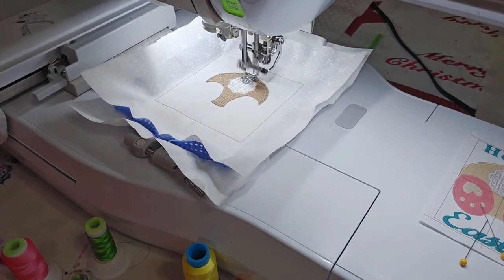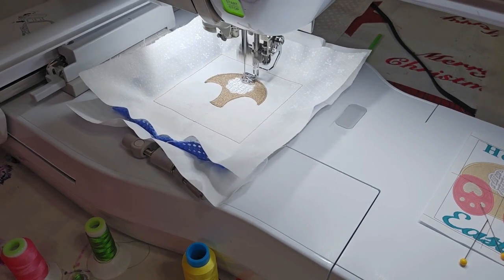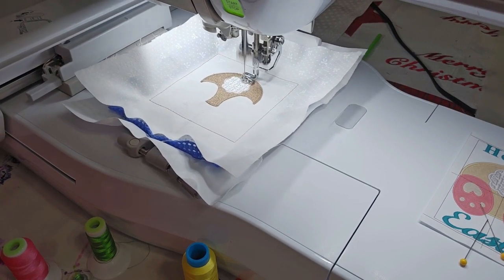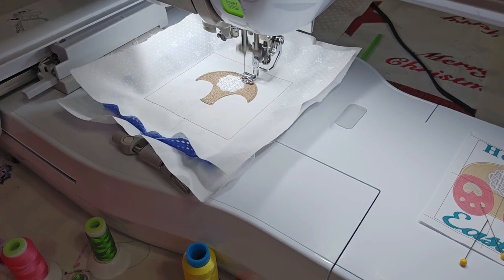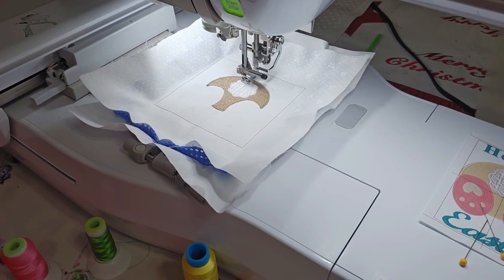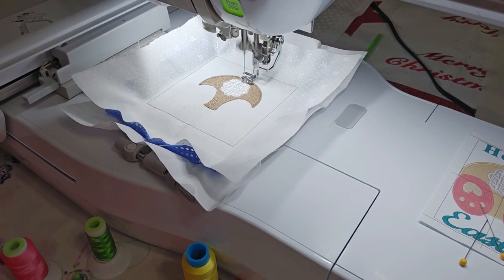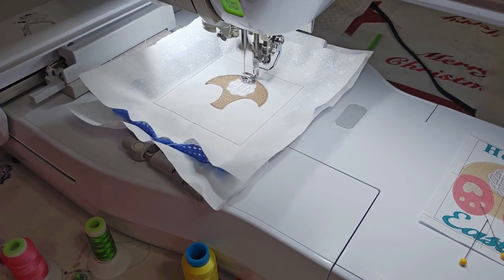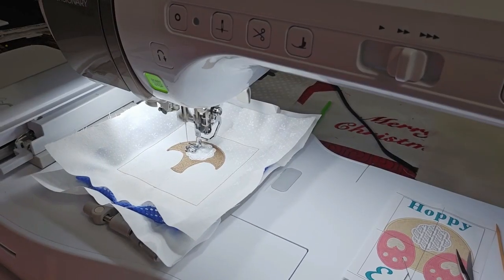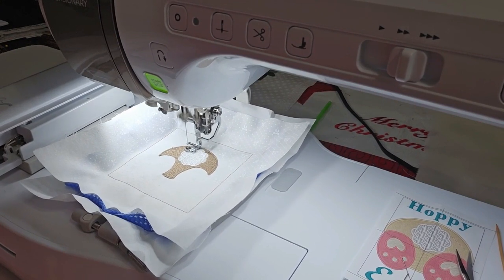Alright, so got it going. This is just giving it a little curly look to the tail. I'll be back. So I'm just about finished with the tail, just doing a small zigzag around the tail.